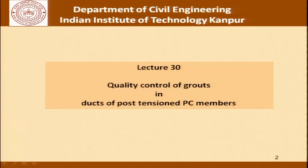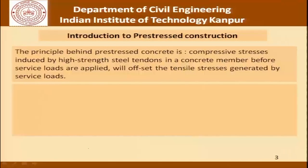For the discussion today we will talk about quality control of grouts in ducts of post-tensioned pre-stressed concrete members. As an introduction to pre-stressed concrete, the principle behind pre-stressed concrete is that compressive stresses induced by high strength steel tendons in a concrete member before service loads are applied will offset the tensile stresses generated by service loads.